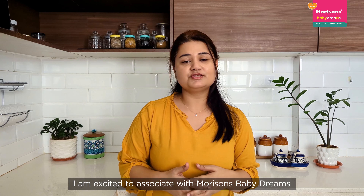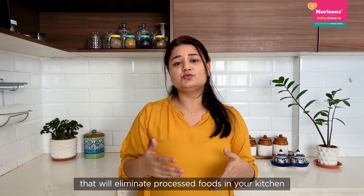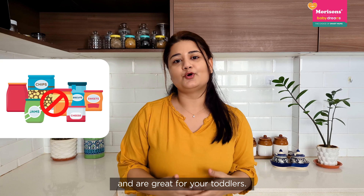I am excited to associate with Morrison's Baby Dreams to create a series of recipes that will eliminate processed foods in your kitchen and are great for your toddlers.